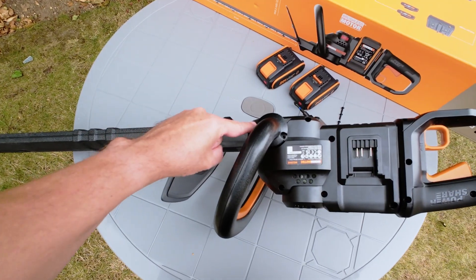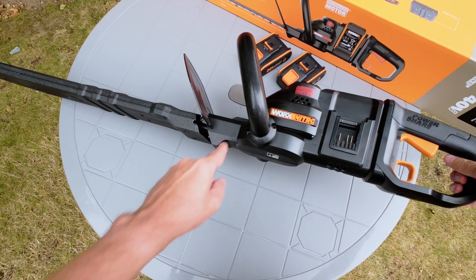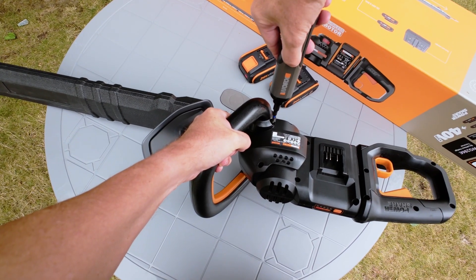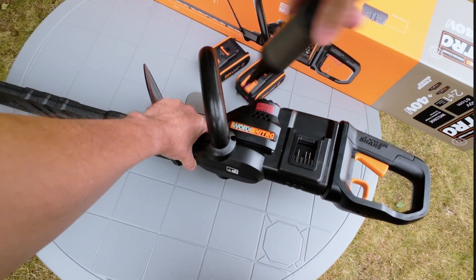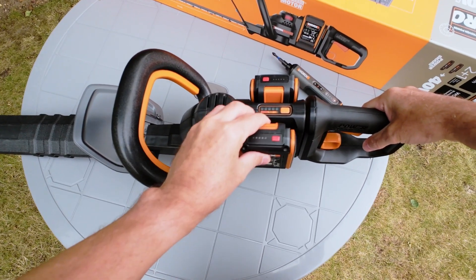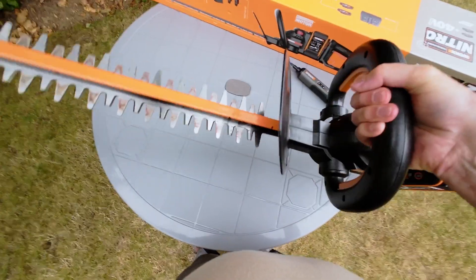Take the remaining four screws and place them into the ends of the handle, two on each side, and tighten these up with a screwdriver on both sides. Now take two fully charged PowerShare batteries and slide them into place and you're ready to get trimming.